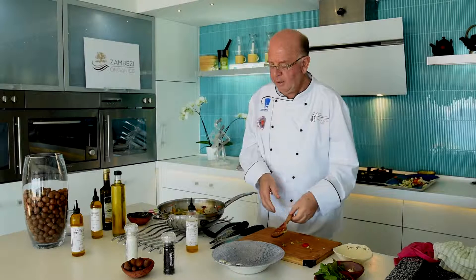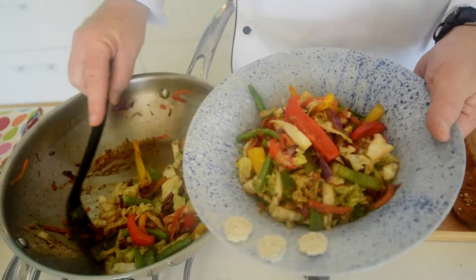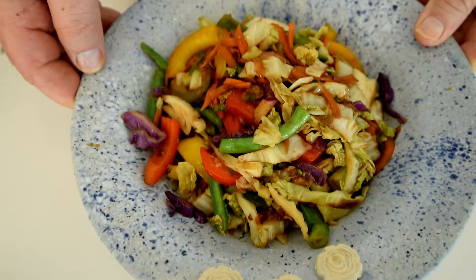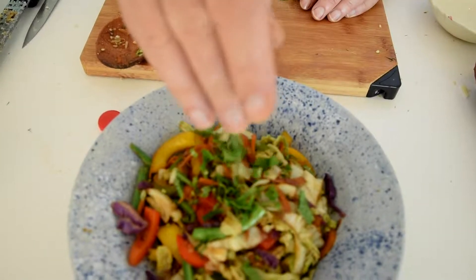Lovely, colourful stir-fry. Put it into a serving dish. Garnish with some chopped mint — not too much mint, just a little bit, just to give you that little bit of a lift.